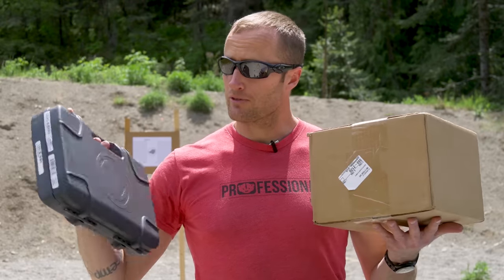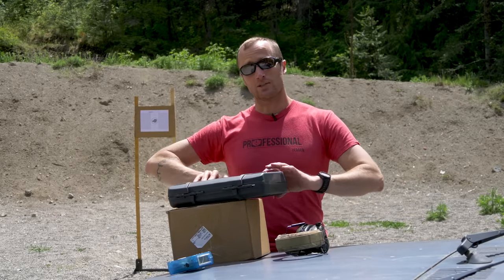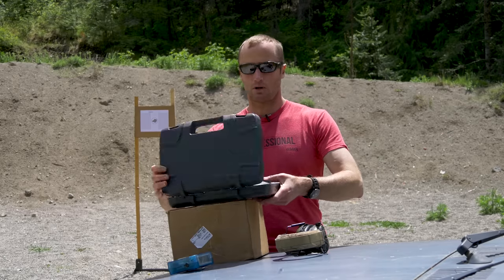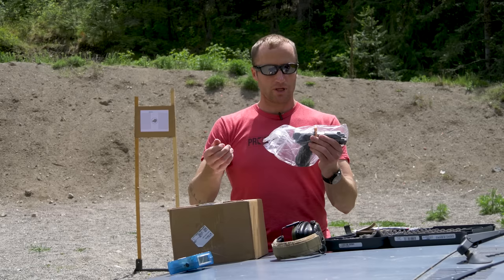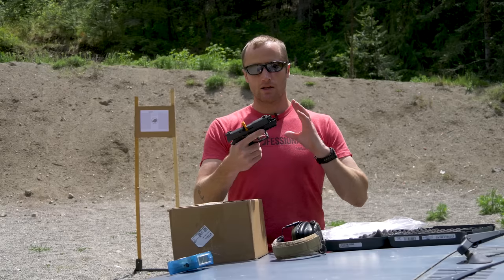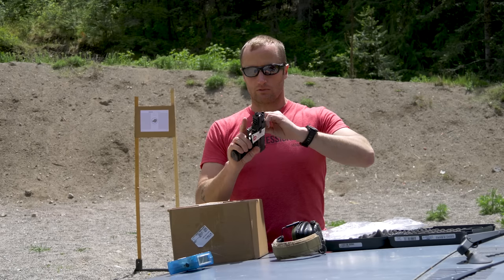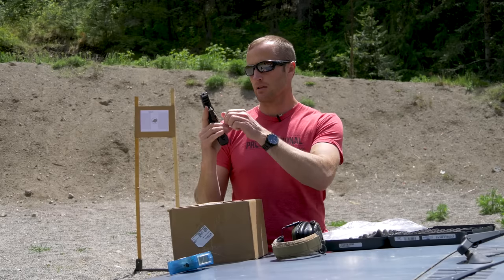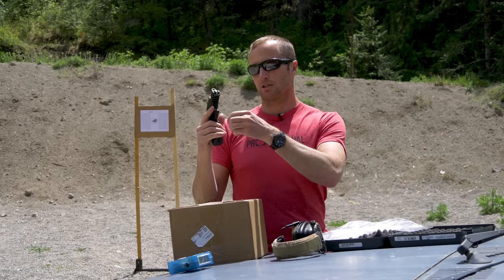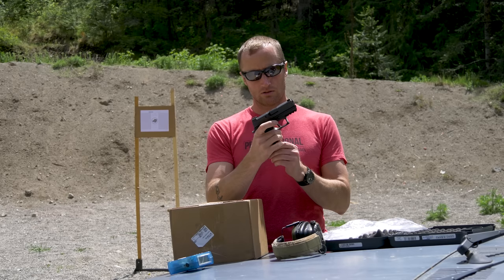Hey everyone, it's Ivan from KitBadger.com, here to bring you a first look at a bunch of new stuff. For starters, a brand new pistol - obviously new to me and pretty new to the market as well. It is the Sig P320X Compact. They have their full size, their carry, and then their compact, which I believe has a 3.6 inch barrel.